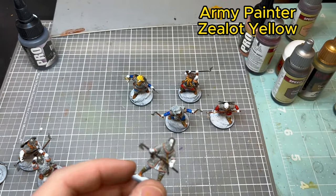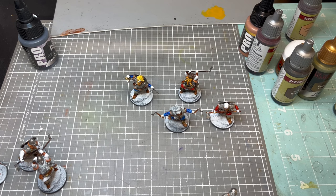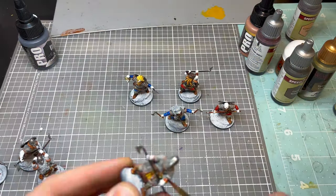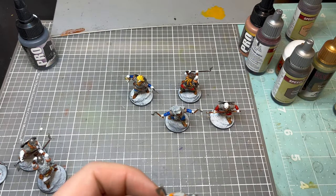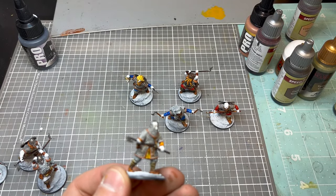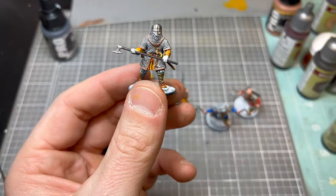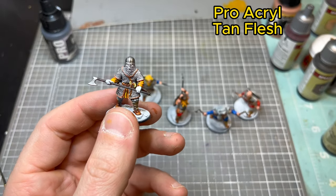Another great paint from Army Painter is Zealot Yellow — has a super rich yellow, almost an orange feel to it. I apologize, I painted some of this off camera. Hitting his tunic here and it looks just great. It's a super rich color that I think just makes these hearth guard models really pop.